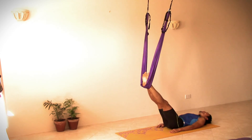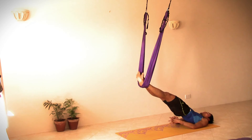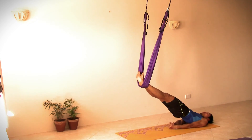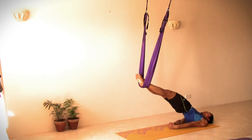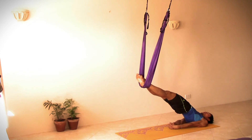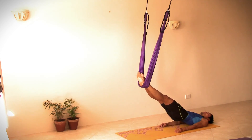Second round: inhale, lift up the pelvis. We interlace the fingers below the pelvis, pressing the hands to lift up the pelvis even higher, toes pointing towards the front. Then let the hip drop. Exhale, releasing the hands, slowly coming down.